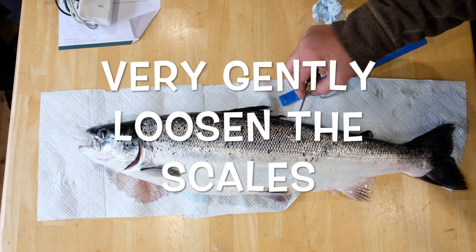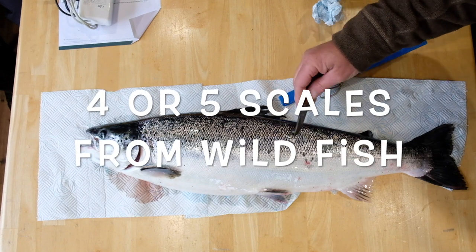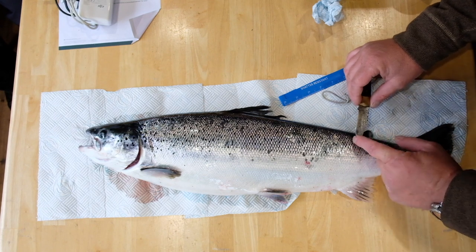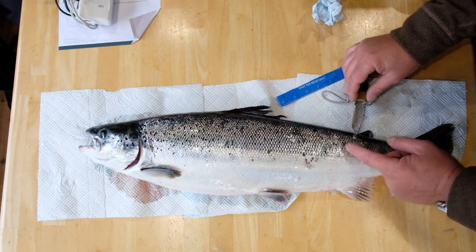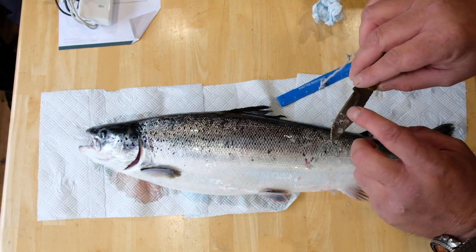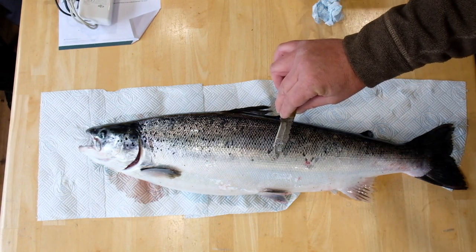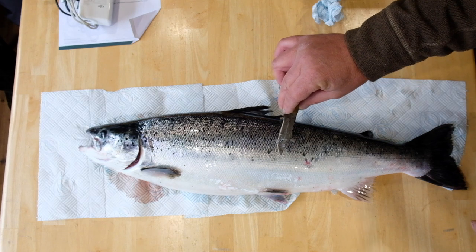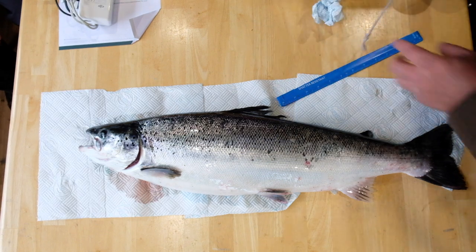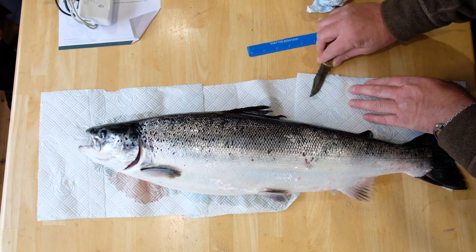There are scales coming off — loads of them. You wouldn't want to take that many with a wild fish, but we can look at scales from wild fish for you. That's more than enough — there might be 10 to 15 scales on the tip of that knife. We can clean them up, put them on a microscope, age them, and distinguish whether the fish is farmed or wild.